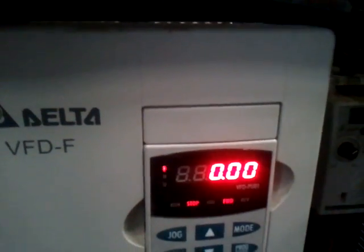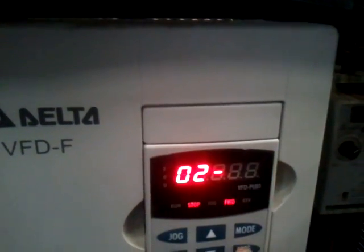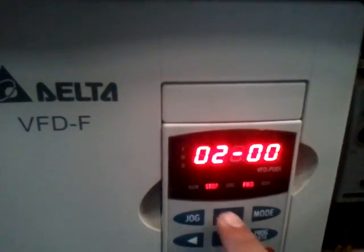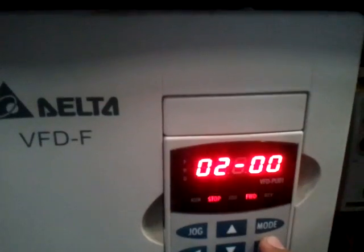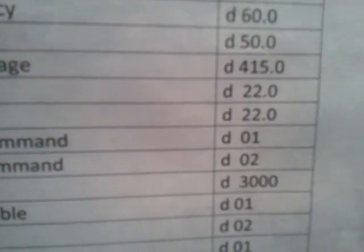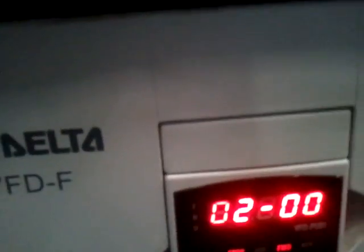To program, you press program and select the first one. Then program again to select the second one. Right now we shall set the 2.0 source frequency command as 01. So press program — it's 01. We could increase or decrease it, but what we want is 01. We press program, it says end, and that's good. Press mode, mode, mode, and we are out of it again.